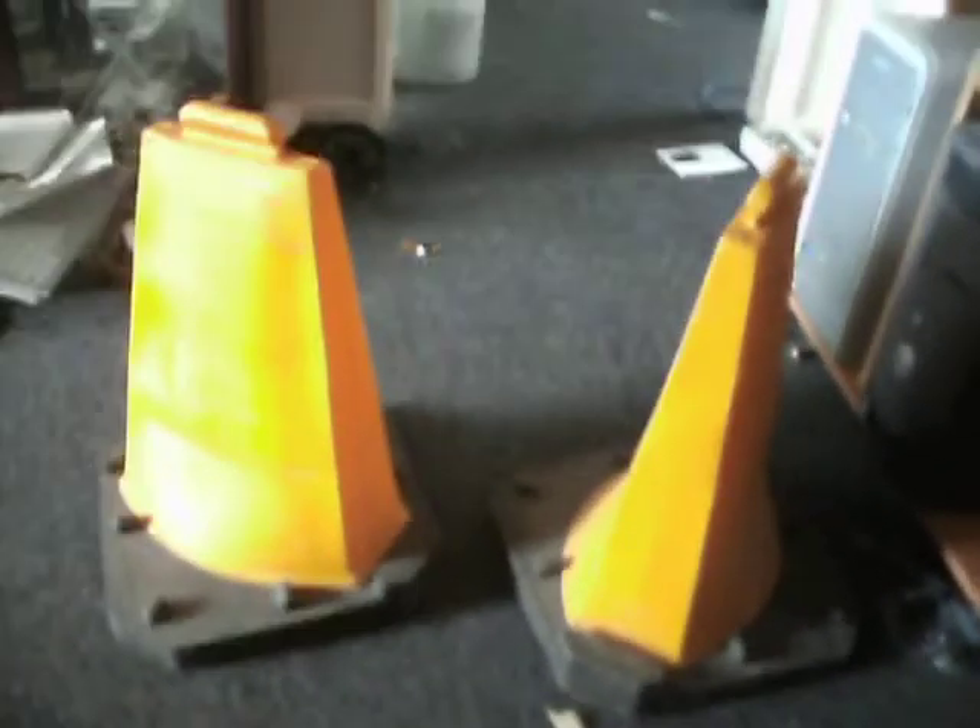Hi guys. This is a bit of a carry-on from the other cone video I did, because I actually forgot I had these until I went in the outside cupboard. Is there a brand on them? Yep, these are Swintex cones, and they're sort of a weird shape.